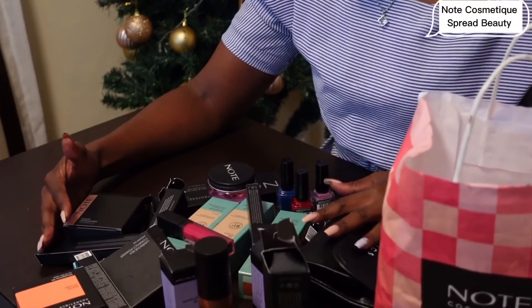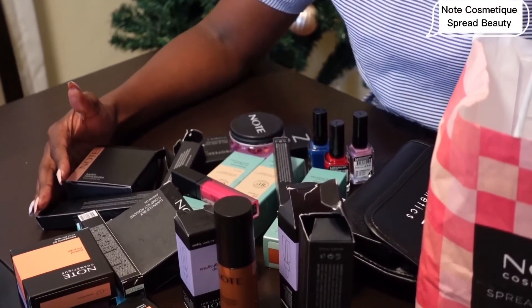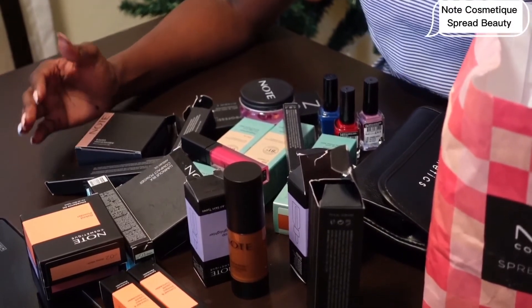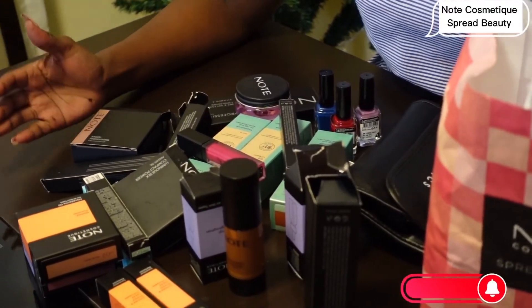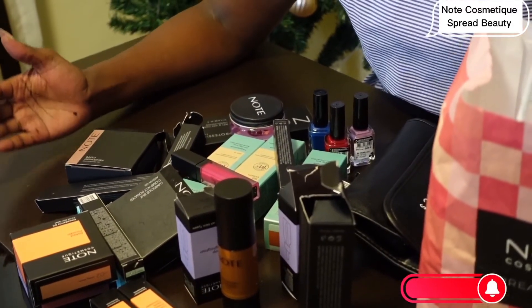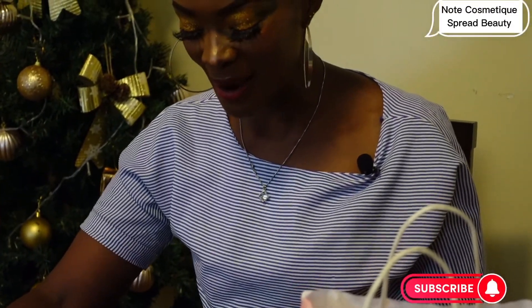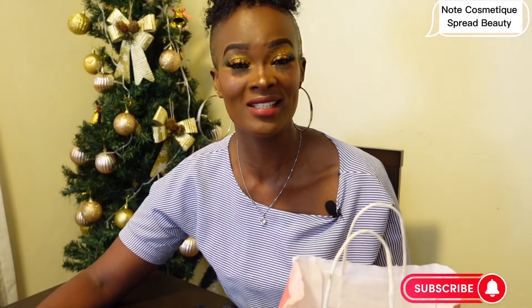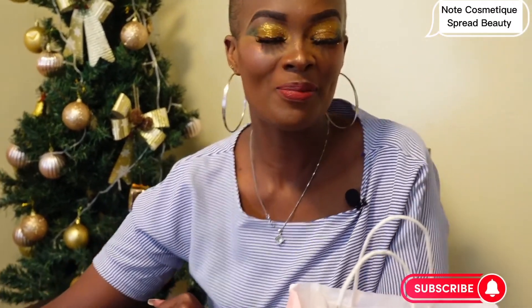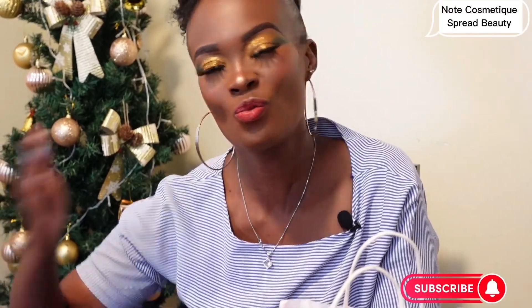Thank you so much, thank you my loves. It's road to 1000 subscribers and I know you're going to give me that love, share this video, and I can't wait to spread the love when we reach 1000 subscribers. Thank you so much for always keeping it here at her world. Please don't forget to subscribe, like, share, and comment — and I will see you on the next one. I love you!